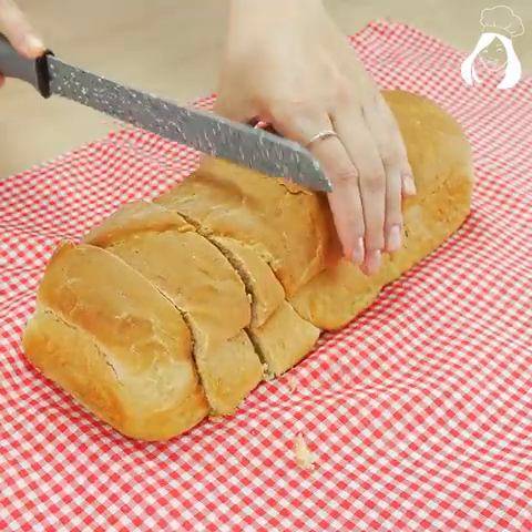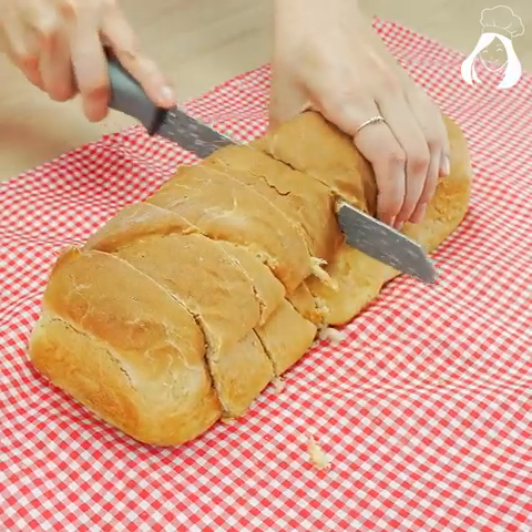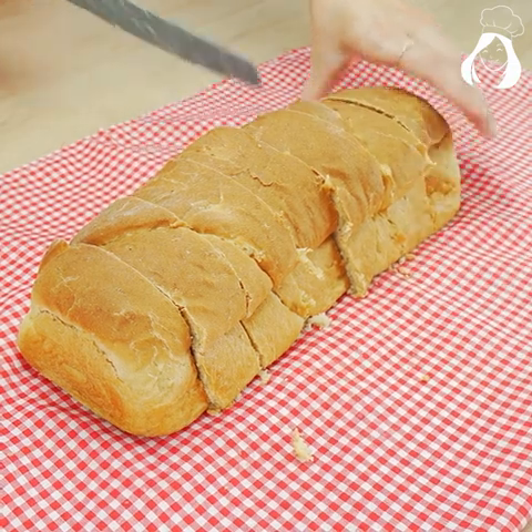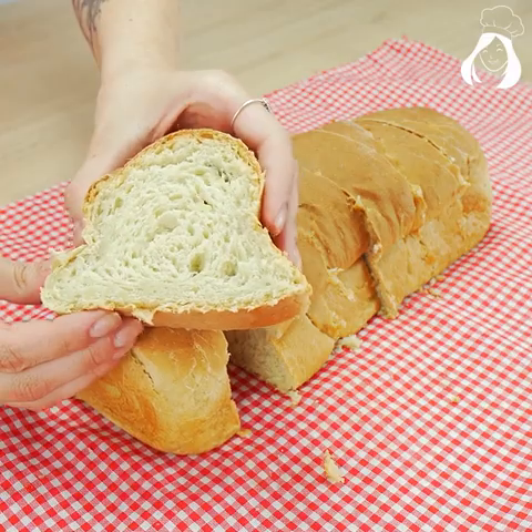It will depend on your oven, so keep an eye on it. My tip for you is to wait for the bread to be cold before cutting it, because it will influence the texture of the bread. So be careful — wait for it to be cold.